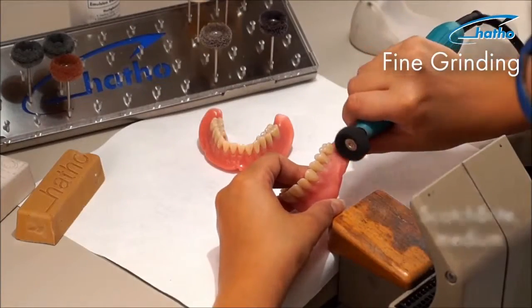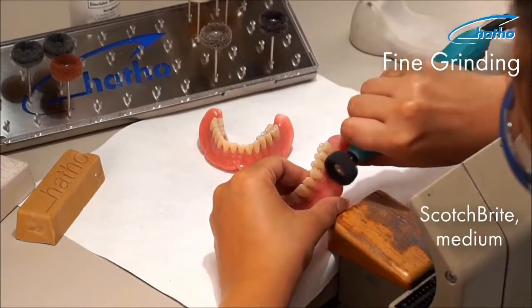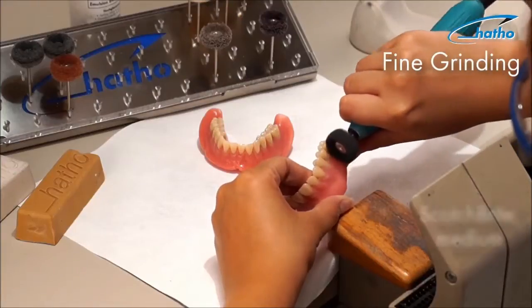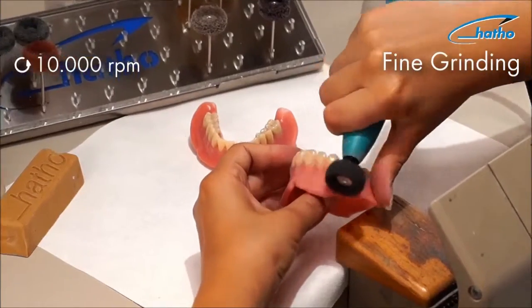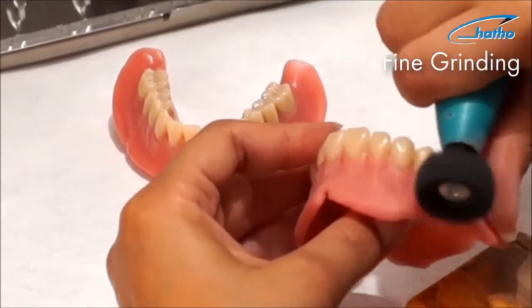Now we move on to the dark grey Scotch-Brite wheel, a medium abrasive tool used to remove any remaining scratches. In this initial grinding phase, special attention should be paid to speed. High speeds should be avoided — best results are obtained using 10,000 RPM, applied with a gentle pressure.